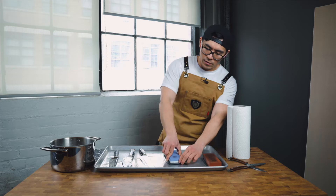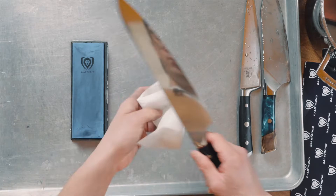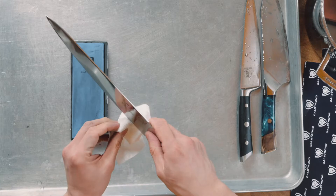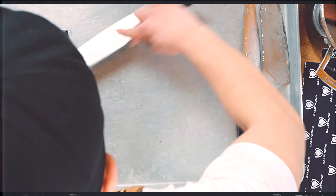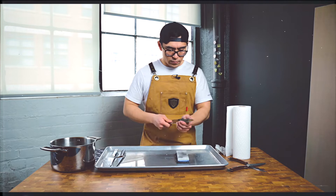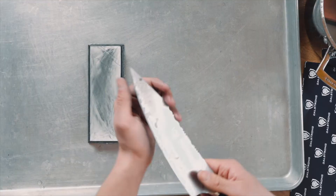Now we're going to do 1,000 grit. Remember to choose an angle and stay consistent. Now let's polish it with 6,000 grit. Remember to make sure the stone is secure and won't move around.